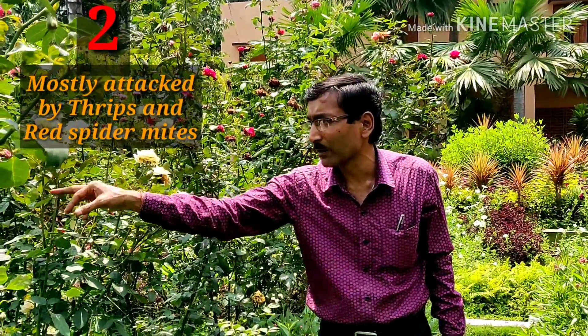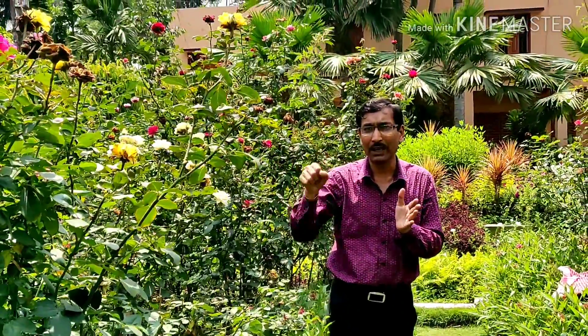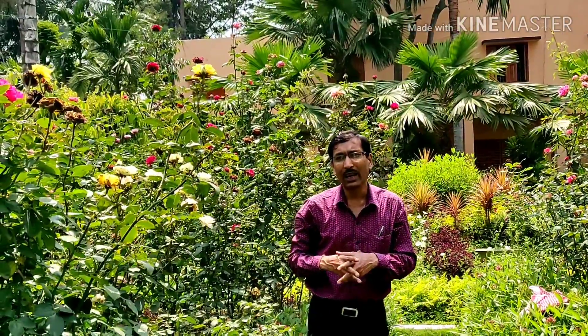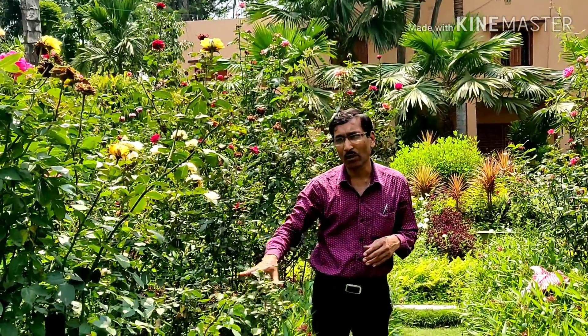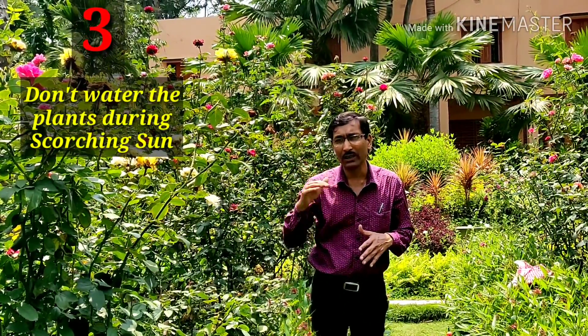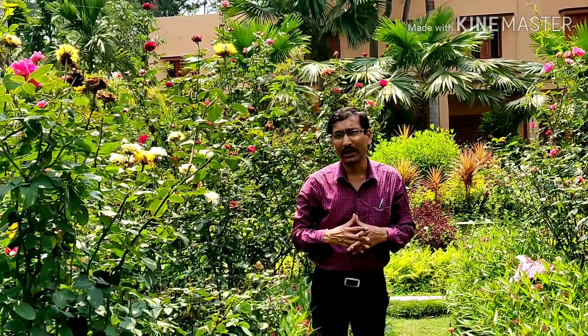You can see the red spider mites attack. If you apply these chemicals, the first thing is you have to water the plants every day in the evening time so that all the plants get enough water. Besides, you have to keep the soil moist at all times. Don't water the plants in the scorching midday sun. Please water the plants early in the morning or early in the evening. Now I am telling you how to control this problem of red spider mites and thrips.